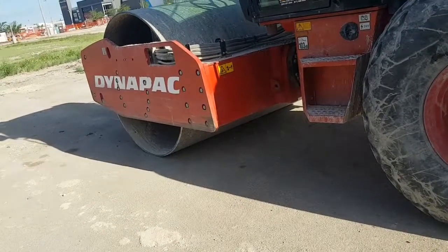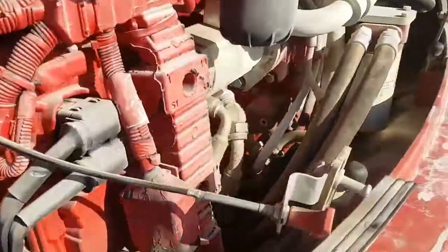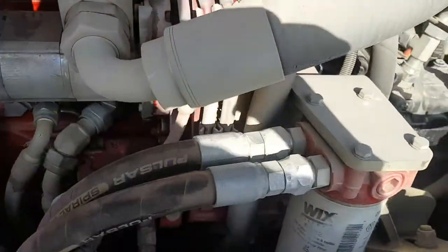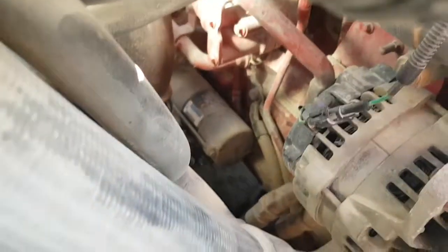This here's the dynamo pack I did a while back already — same thing, same problems, same Cummins engines. But yeah, I got lucky enough with this one — we actually found a Komatsu end. Can't really see it in the back there, but same thing, same issues.